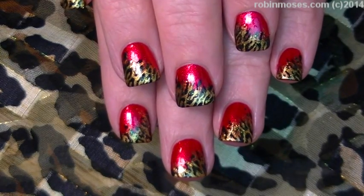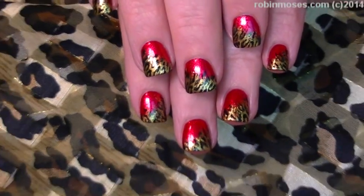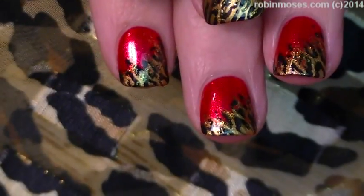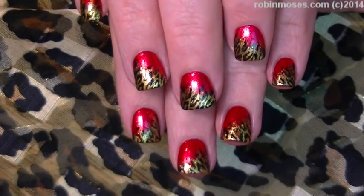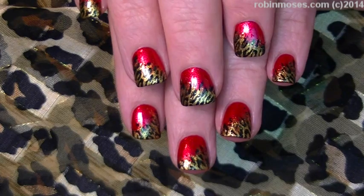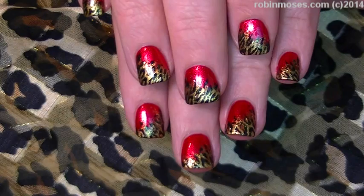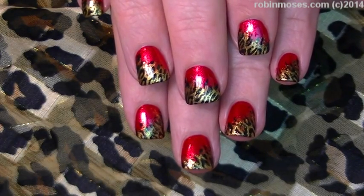So here is the end result of the short nails done with the beautiful leopard print. This is luscious. I love it. You guys try it. I hope you guys have fun painting and I will see you back with more. Thank you guys so much for watching. My regular viewers, I love you guys. Goodnight. Love you, Bridges. Bye bye bye.